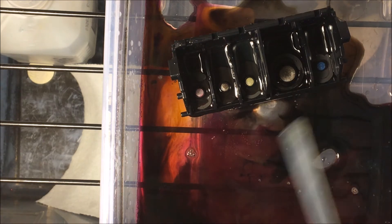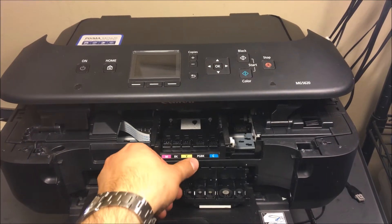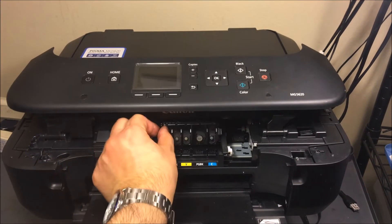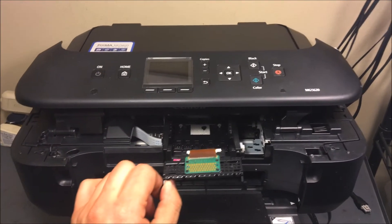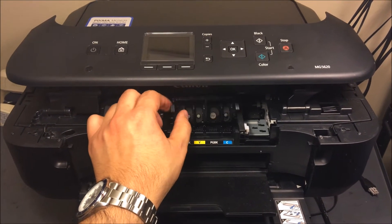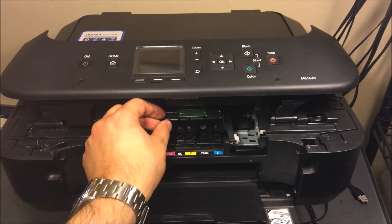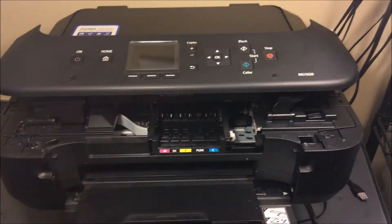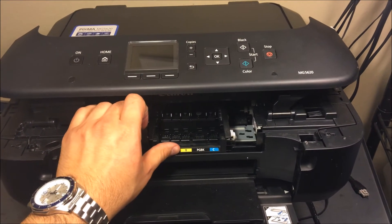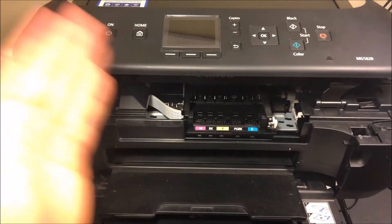Now you're just going to go ahead and dry it off once you're satisfied with the cleaning. To put the printhead back, tilt it like that, make sure it's all dried up and nothing is wet on it, then just slide it right back in. Make sure to close that latch and you're ready to go again.